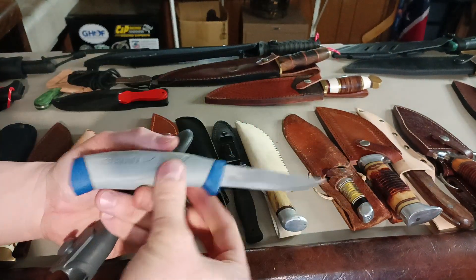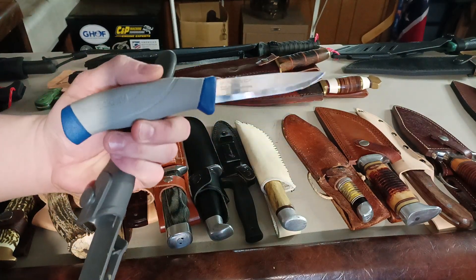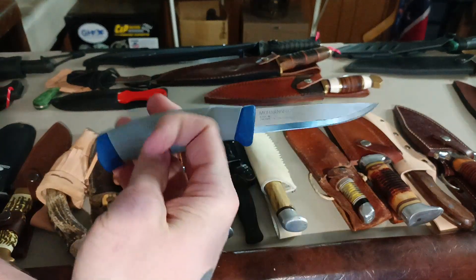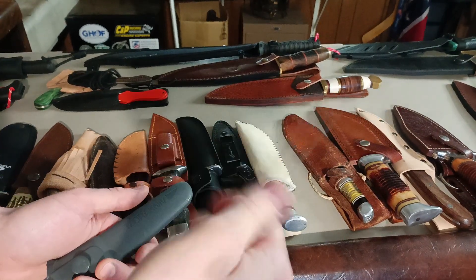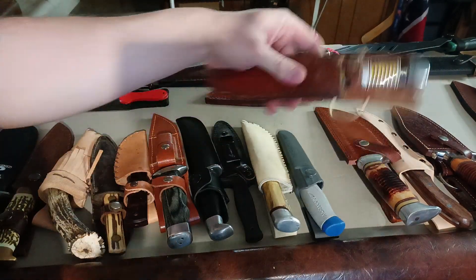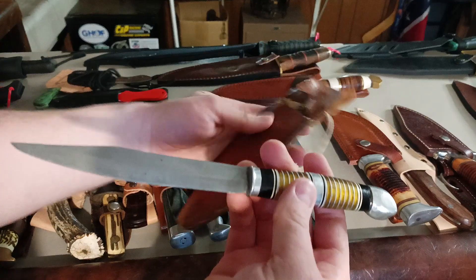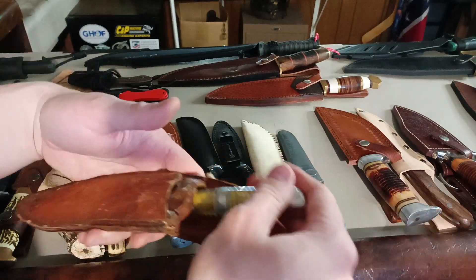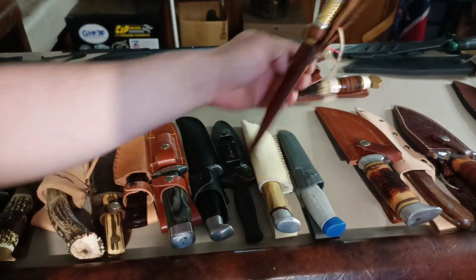My old Mora — had this thing for a long time, starting to wear the blade down. I can't find one in this color anymore, which I liked because I'd never seen it before. I think I got it from Smokey Mountain Knifeworks back in the day. The handle's still tacky rubber — I like it, works good. There's also a knife one of my family members made out of a file — pretty neat. I found the original sheath for it, it has definitely been sharpened down from what it originally was because it was used, but that is the original sheath for it.